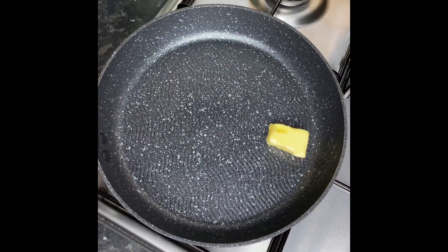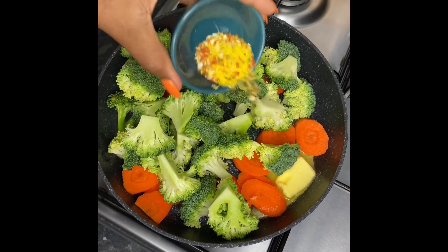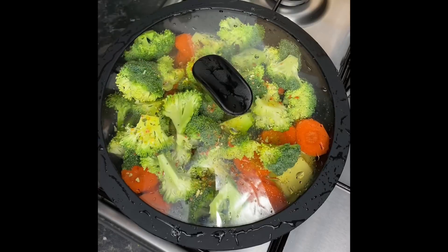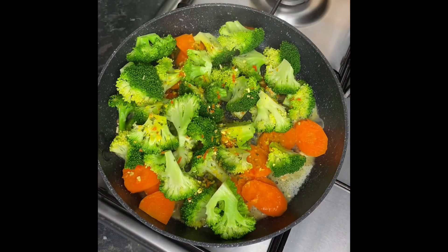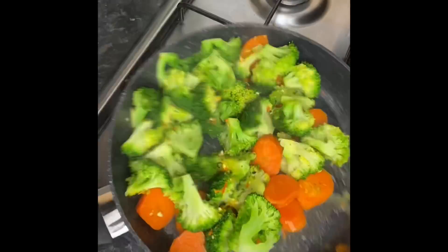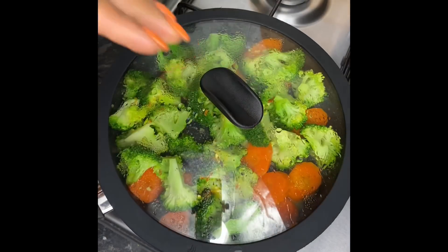My meals are not complete without a little veg, so in a pot I'm just gonna go ahead and steam a little carrot and broccoli with a little butter and all-purpose seasoning. Cover that up — yes my darling, this takes less than 10 minutes to steam and cook. I'm just gonna toss it in the butter and make sure the all-purpose seasoning has coated every piece of that veg.